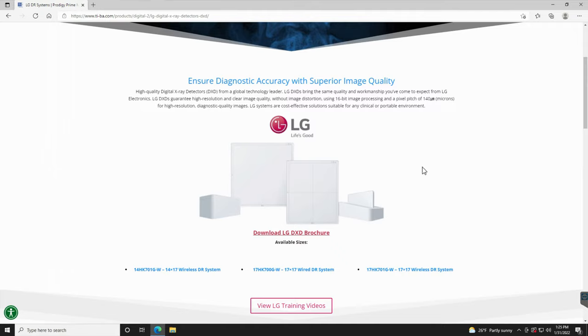We do have a video on our webpage under the training tab that talks about unboxing these different systems, what components are inside them, and how they're set up if you want to learn more about that.